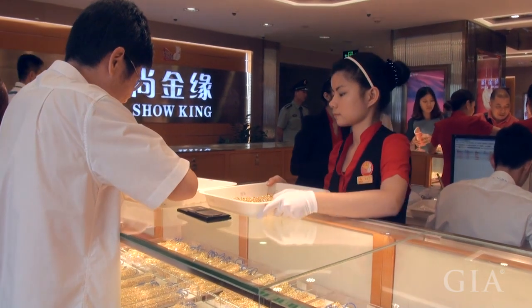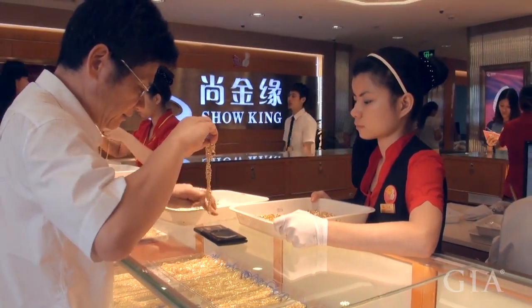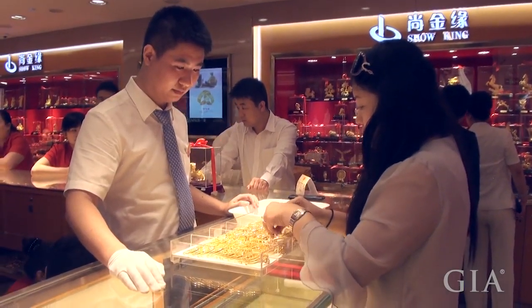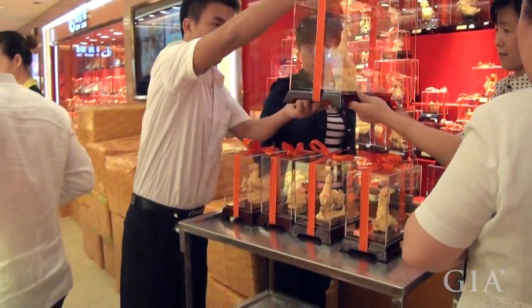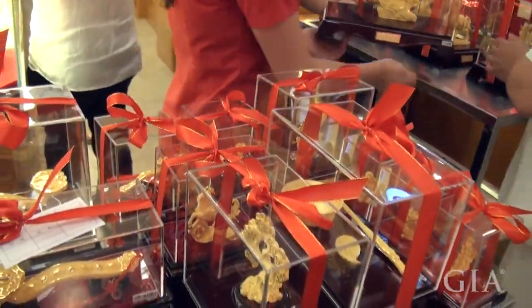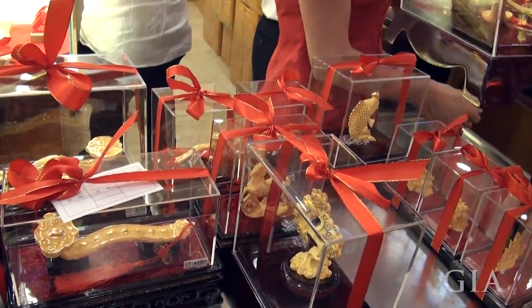The amount of 24 karat gold jewelry being sold at the Bai Tai wholesale showroom was staggering to see. All styles of jewelry were being selected by buyers with volumes sold into kilos. Large 24 karat gold objects in traditional Chinese designs were constantly being selected and sold while I was in the showroom.